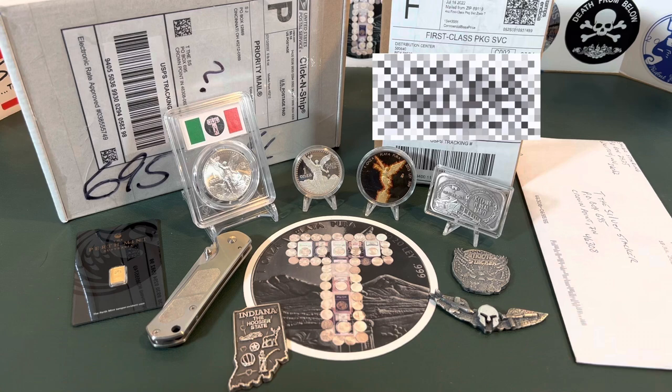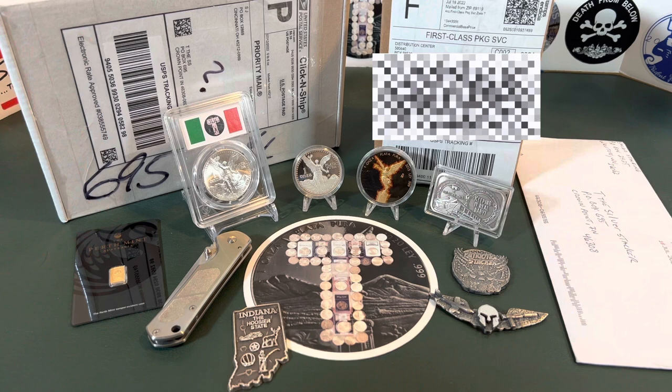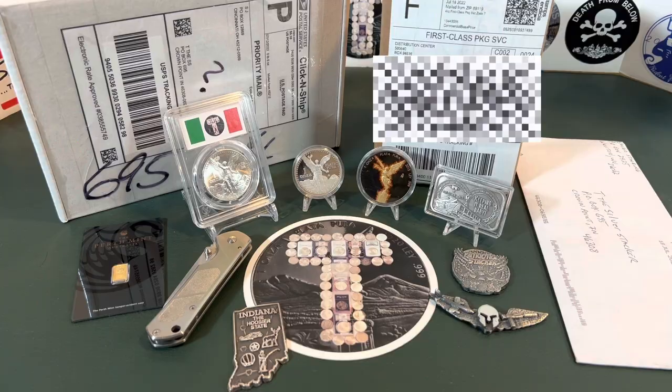I've got a little of this, a little of that — everything from a couple of unboxings, a letter opening, a couple of show-your-stack photos, and believe it or not, one of my viewers has sent in a video of some fake Libertads, so I want you to see that. I'm going to try to make one big entertaining video for you to enjoy, and there's also going to be a gold giveaway. Today is the day where we draw a name, so relax and enjoy.